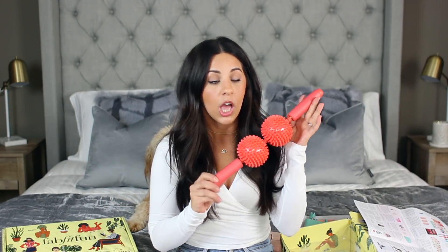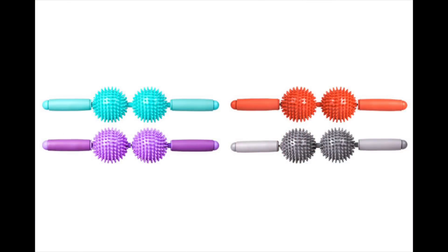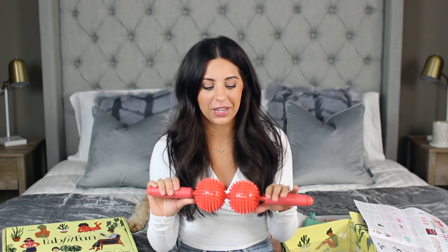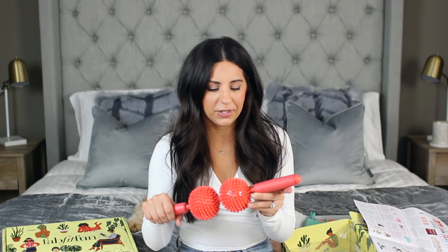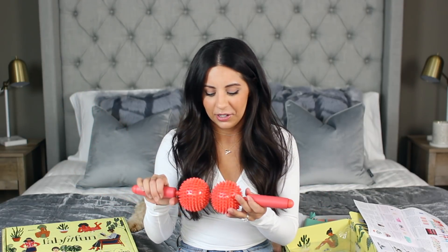The next product I got was this really bright colored massage roller, which came in four different colors. I used it on Joshua's back as soon as I was opening my box and he said he liked it — he used it on my back too and it felt pretty good. I saw that the Kardashians used something like this on their legs to kind of break up cellulite. I don't know if that actually works, but I should try it. If you're looking for a nice massage roller, this comes in the box too.